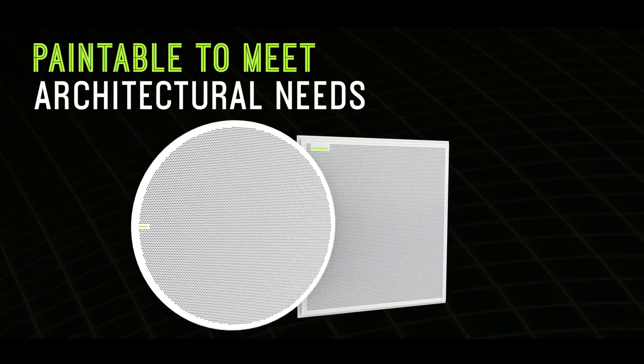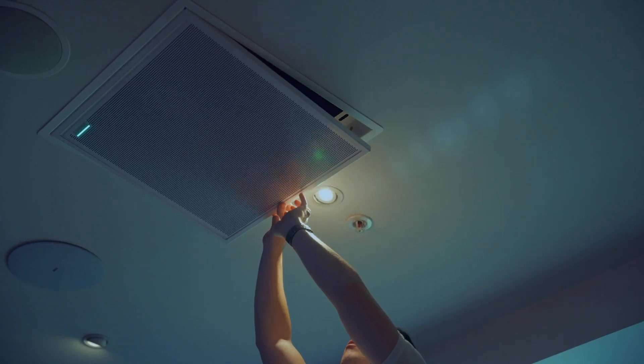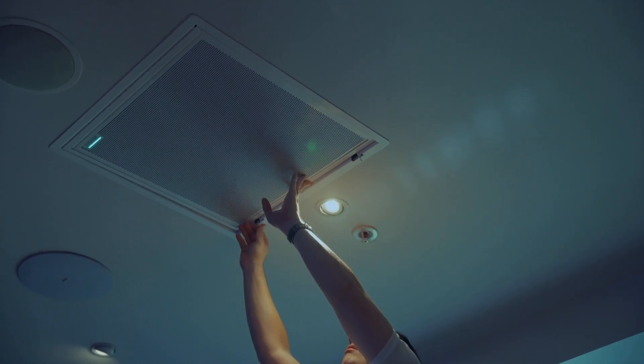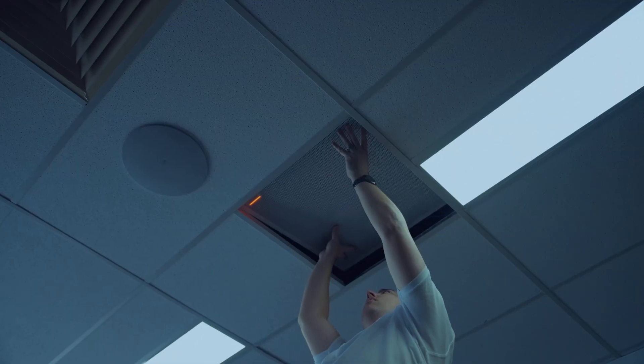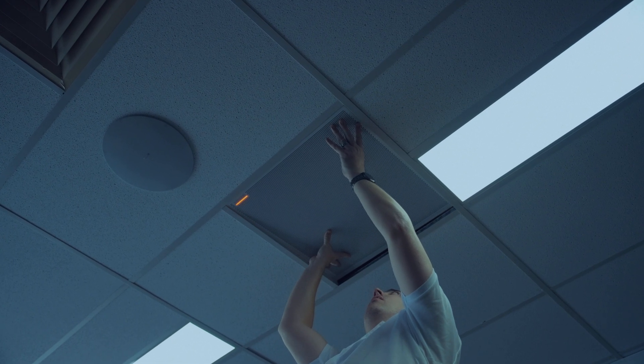Coming in either round or square in up to three color variants, there are plenty of options for this microphone array to blend into any environment. The various mounting options also cater for the simplest or most complex ceiling arrangements.